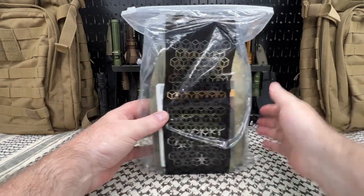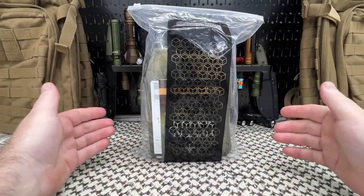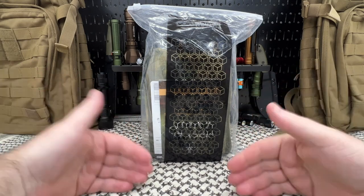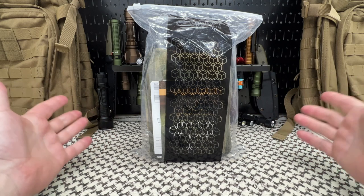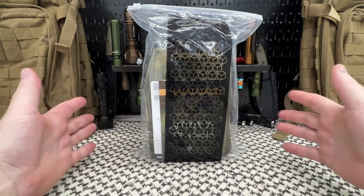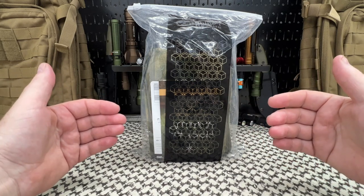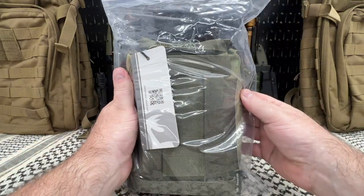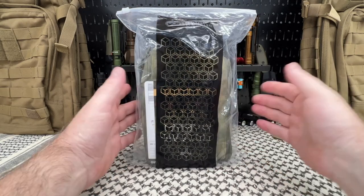Welcome back everyone. If you've been following me for any length of time, you know I don't usually do unboxings. A lot of that is because I don't bring products to you to review that I don't like, that I think is crap. I don't do unboxings because I don't want to open up something that's crap and then have to say it's crap, or talk bad about a brand or company.